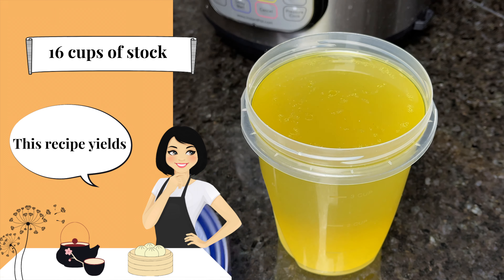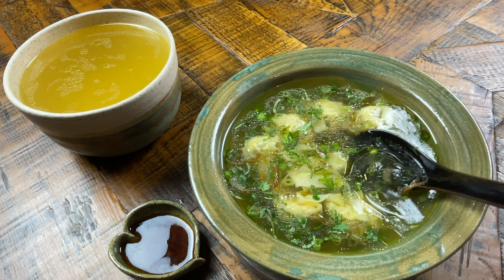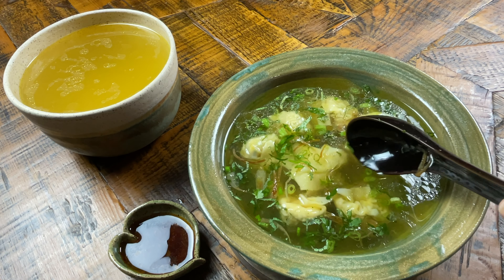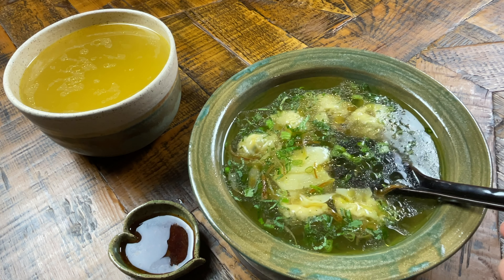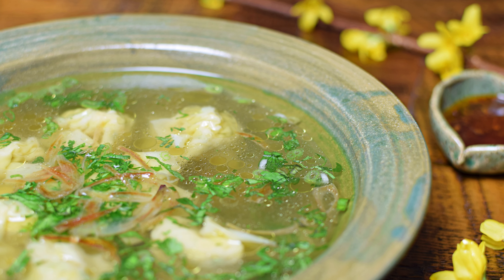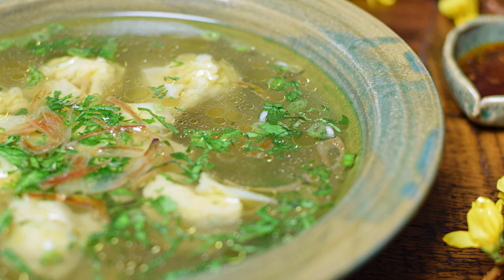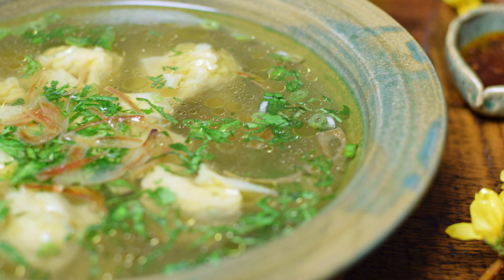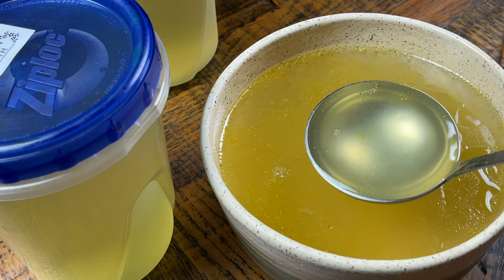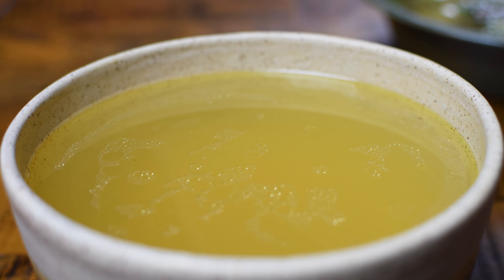Here's the simple clear broth wonton soup I make for my two teenagers when they get home from school. This comfort soup uses the freshly made chicken stock, my frozen homemade wontons, a pinch of salt, black pepper, and shiitake mushroom seasoning, along with green onion, cilantro, and crispy fried shallots for garnish. Thank you so much for watching and happy cooking for your loved ones — please remember to like and share this video with your family and friends!